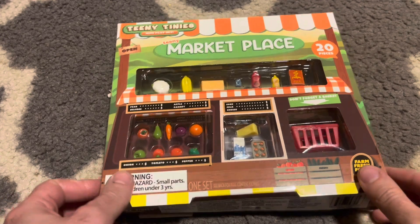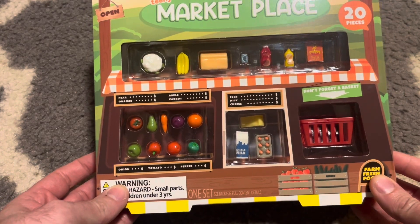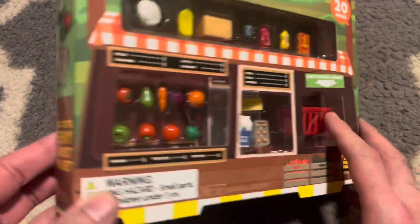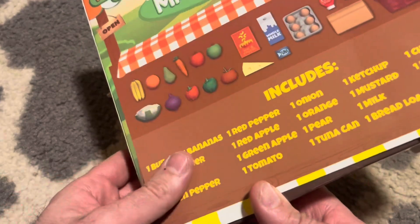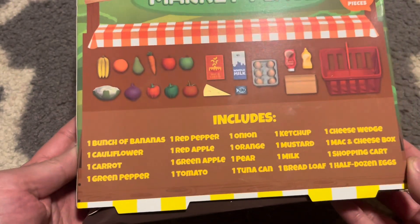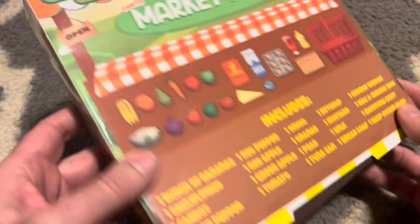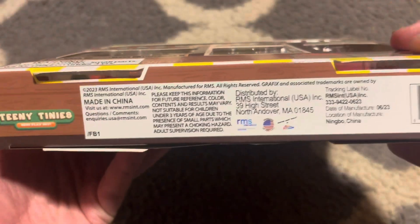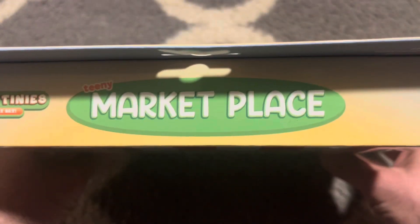So let's take a look at the box. It has 20 different pieces. There's some artwork on the side, the back shows everything it comes with, the side has another picture, the bottom has the barcode and legalese, and the top says what it is.